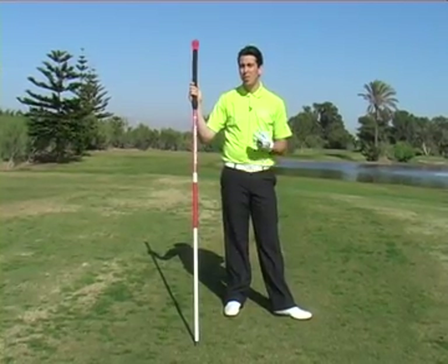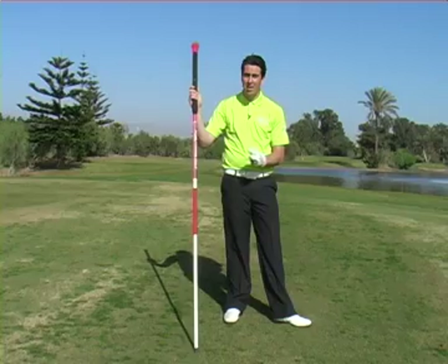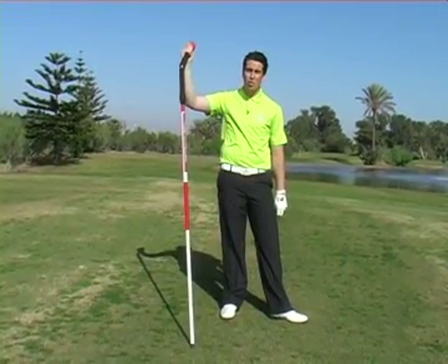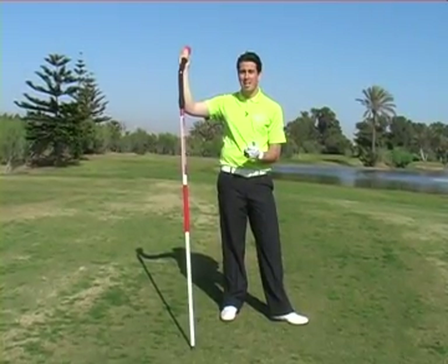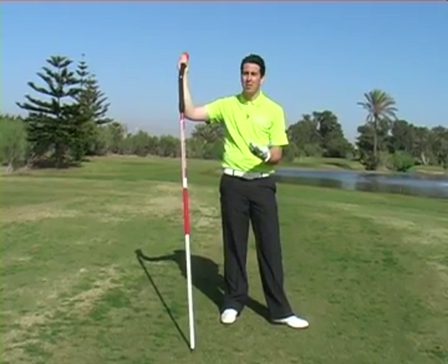A few years ago I was fortunate enough to go over to Sea Island in America and I met a guy called Randy Myers. He invented what we have in front of us here, the stretching pole. Ever since then I've been getting people to use this bit of apparatus to help them engage better movement and to prepare better for the golf swing.